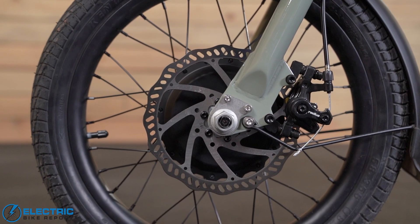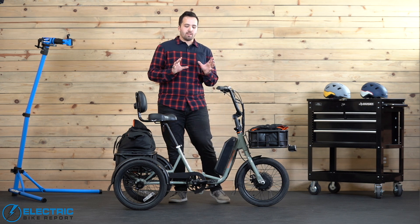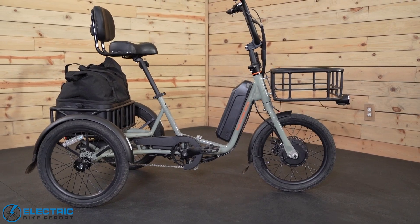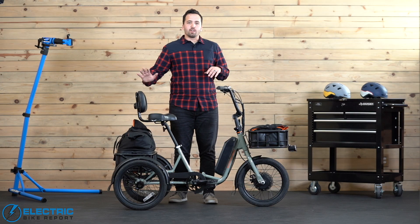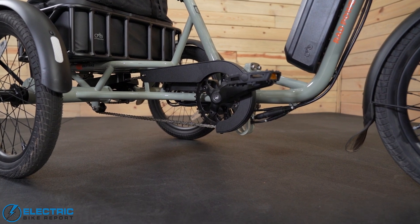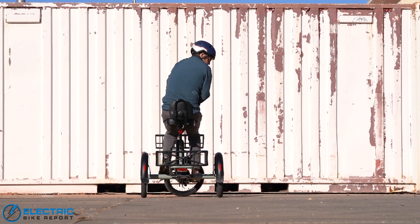Not only is it affordable, but Rad has also done a lot to make this trike safe. A few different things contribute to that: the 18-inch wheels help keep it lower to the ground, the slackened seat tube angle keeps the rider weight a little further back and over the rear axle to help keep wheels on the ground, and even the drivetrain has been designed to make this trike as safe as possible and as easy to operate as it can be.